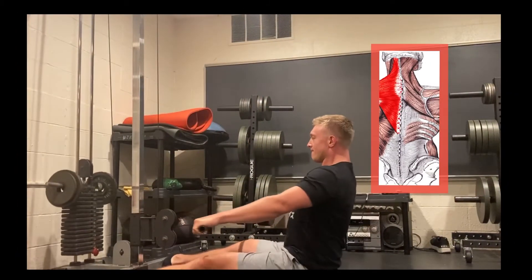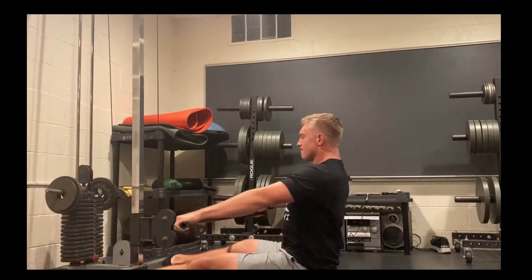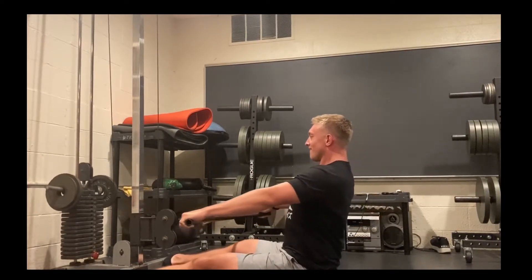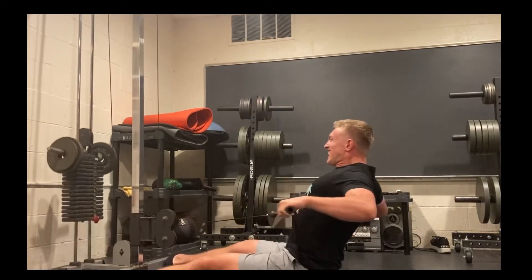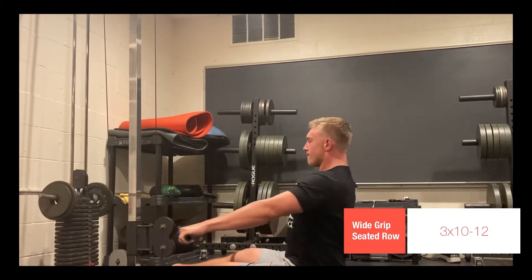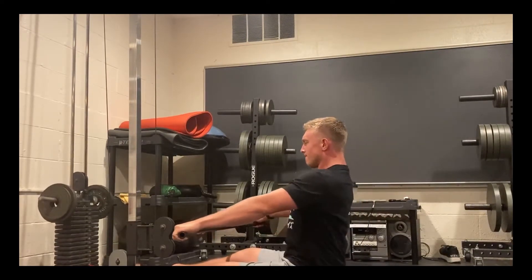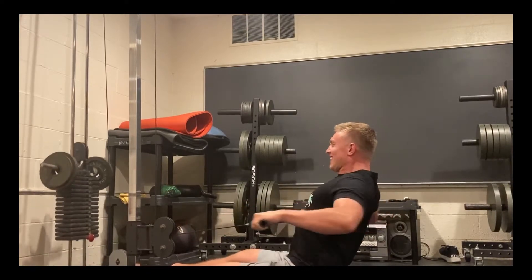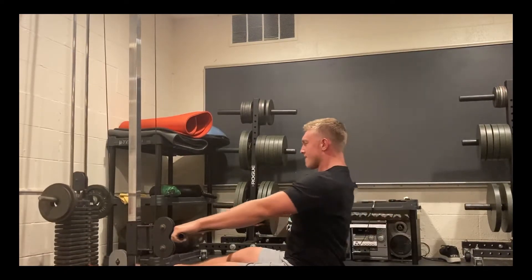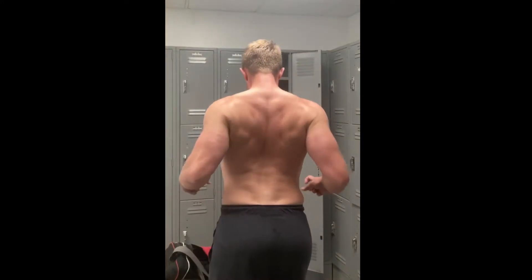Now that we have the higher volume bodyweight movement out of the way, the next thing is a heavier loaded horizontal row variation. I did the wide grip row — take a cable attachment that allows you to grip out wider rather than a typical neutral seated row grip. I did three sets of 10 to 12 reps, keeping an upright torso while allowing a bigger range of motion by letting my shoulders come forward ever so slightly, then arching my back and squeezing my shoulder blades together for a massive contraction.